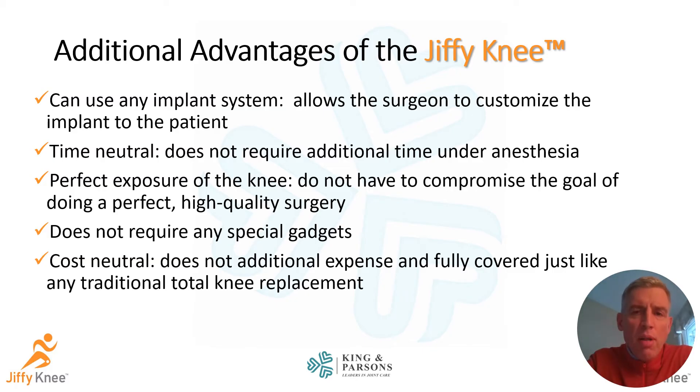Other advantages are that this approach does not compromise the exposure at all. As a surgeon, I can use any implant I want and customize the implant choice for the patient's anatomy or unique needs. It's time-neutral — it doesn't take any longer to perform — it gives excellent exposure, it's cost-neutral, it's covered by insurance with no add-on fees, and it doesn't require any specific retractors or other special instruments.